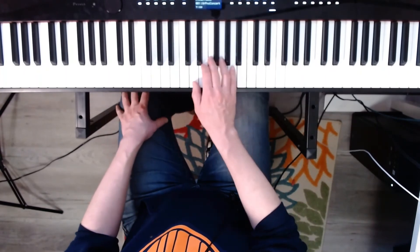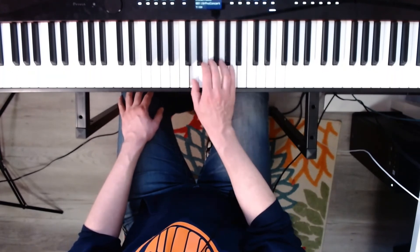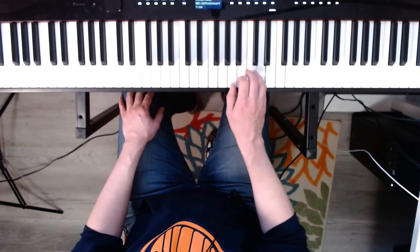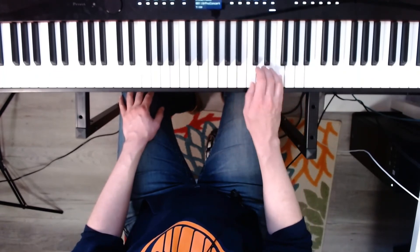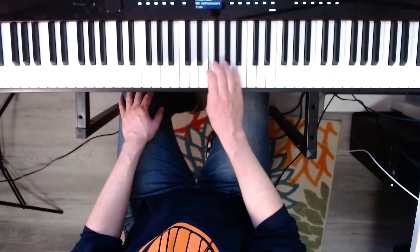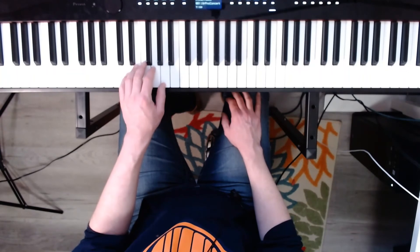Now D minor, broken. Three, four. Left hand, D minor, broken. Ready? Go.